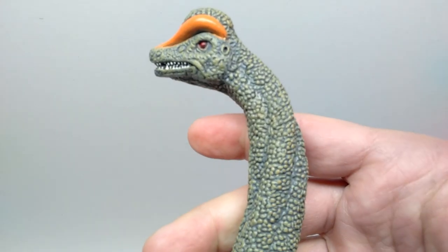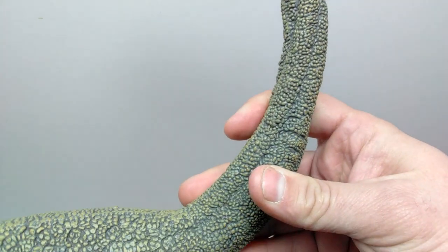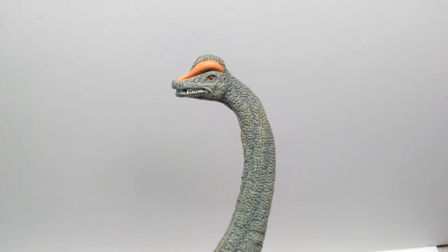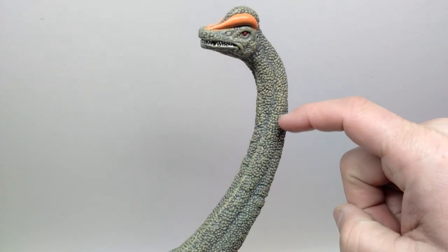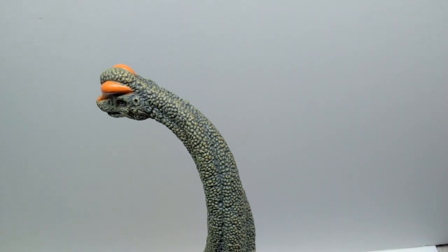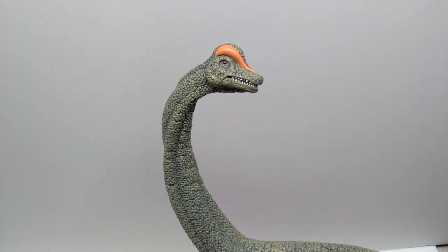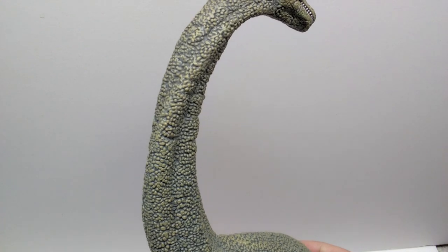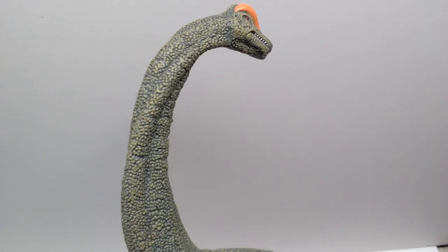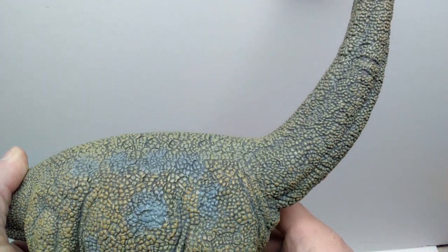Moving down the neck, you can see really nice scale detail and a beautiful dark wash that makes all the detail pop. The neck is actually turned facing behind the Brachiosaurus, which is a pretty cool pose. They've done a beautiful job showing the twist in the skin - you can really see the skin twisting in pretty much every area. Kudos to Collecta for really portraying the turn in the neck so beautifully, even in the throat region. The texturing looks good the entire way down, especially due to that dark wash.